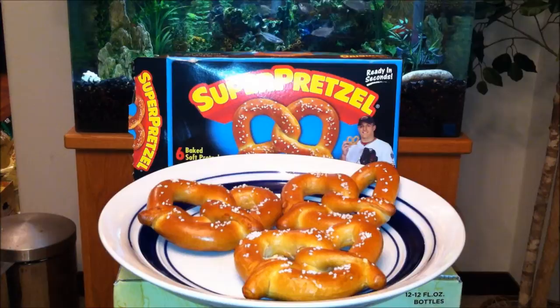In case you guys didn't follow the baking instructions, let me recap real quick. Basically, what you do is wet the pretzels if you want to, then sprinkle half a tablespoon of salt on each, preheat the oven to 400 degrees Fahrenheit, and bake them on a cookie sheet for three to four minutes.